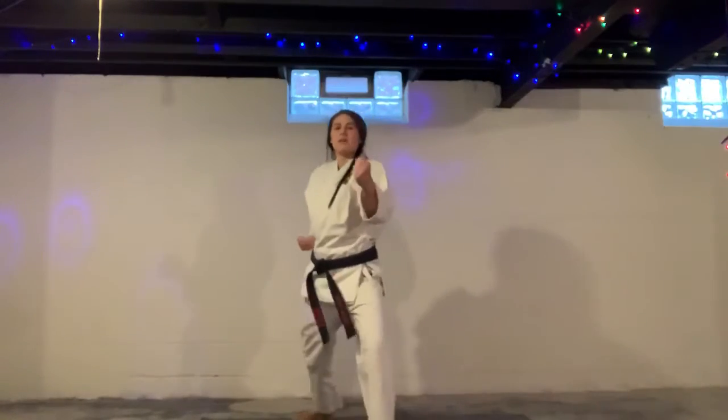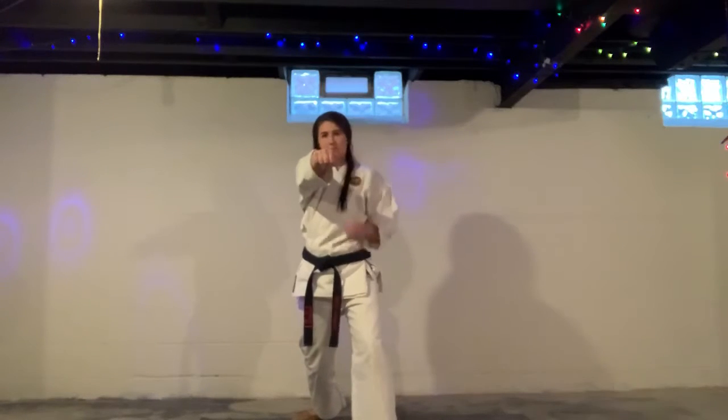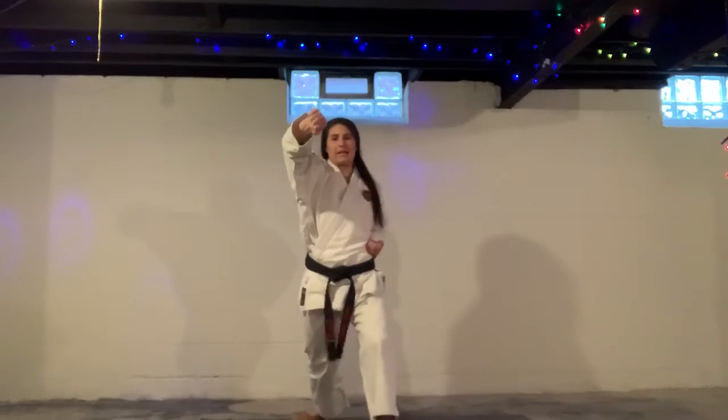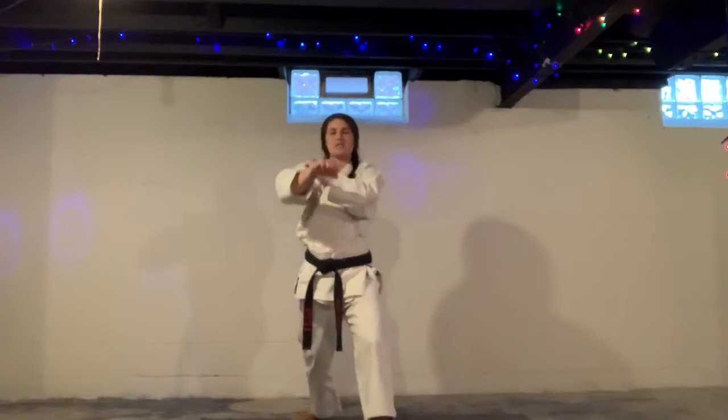Next one, fighting stance — roundhouse punch. Those first two knuckles, you've got to aim to the temple, twisting the hips. Ichi, bang, and reset. Knee, bang, and reset. One more, and reset.